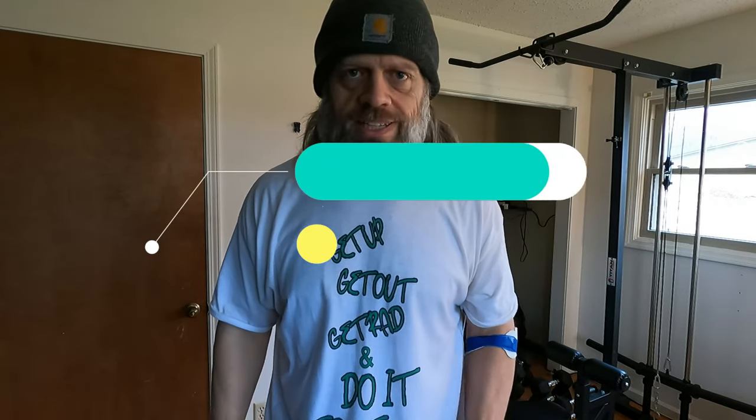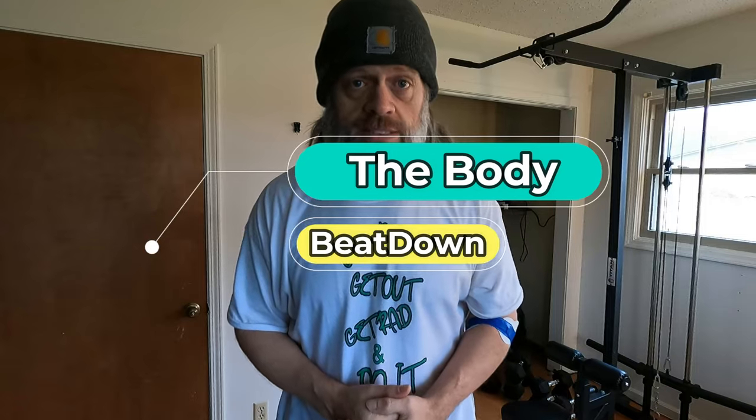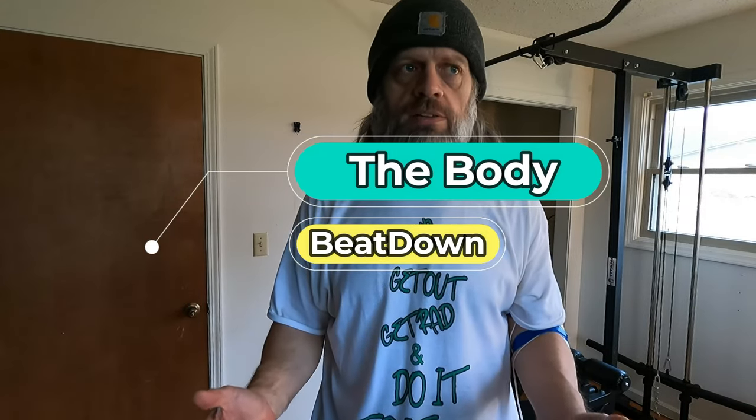Hey, what's going on guys? How's everyone doing today? I'm doing well, thank you for asking. Welcome to another episode of the Body Beatdown. I'm Michael, your insanely electrifying host. Today is arm day, and this is the third time I've used my TENS therapy machine on my arm while I do my workout.